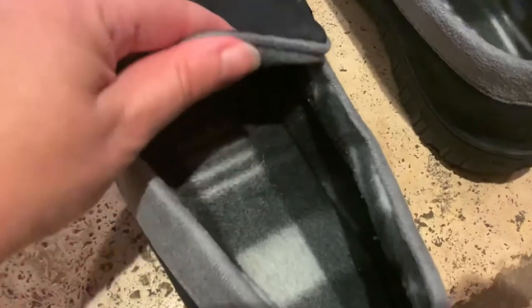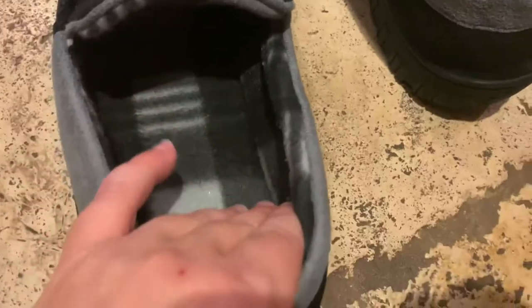There's memory foam on the inside, which makes for really good support. The shoes are lined with a warm, soft terry.